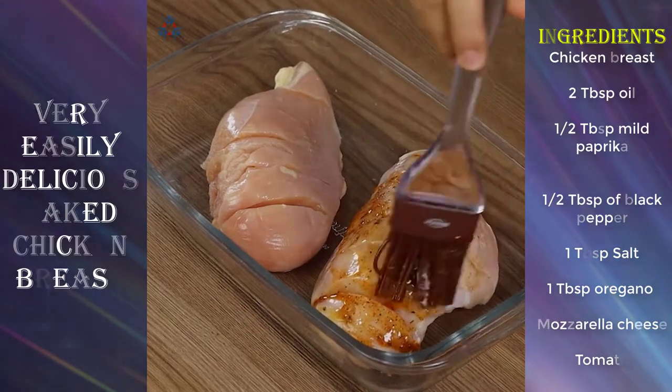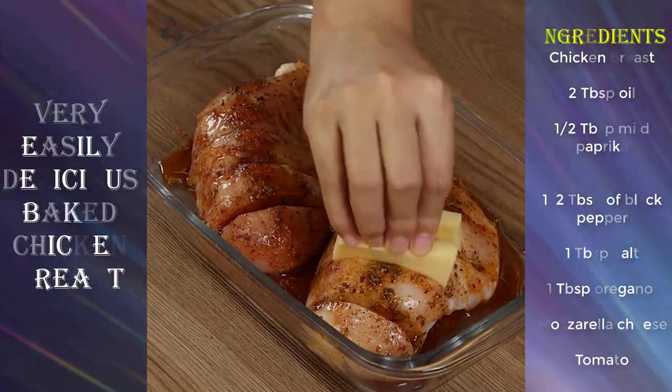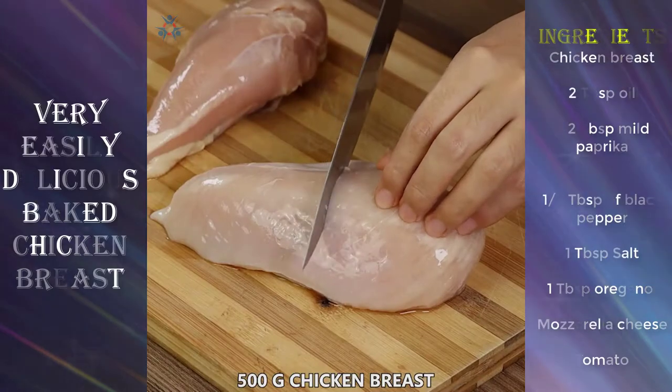This is the easiest, quickest recipe, perfect for your lunch and dinner. I'm sure your family will love it.